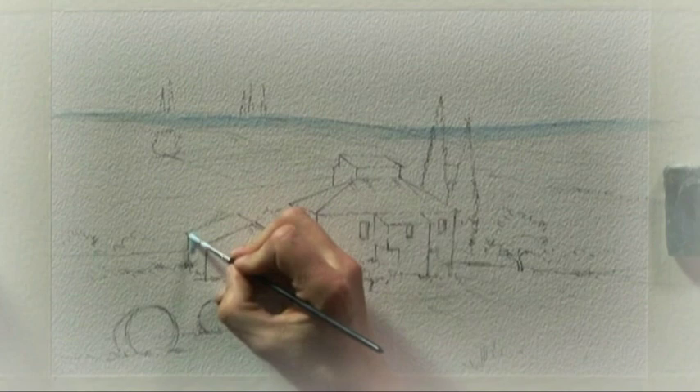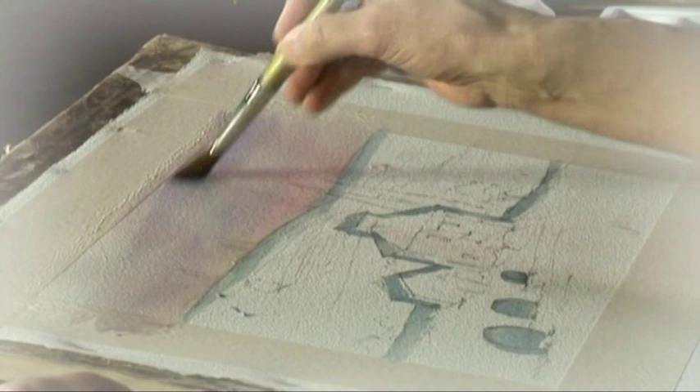I started off by masking certain areas where I knew that later on, as the painting developed, I'd be glad I'd still got white paper.